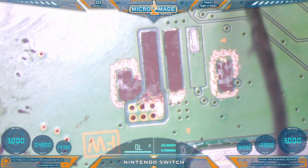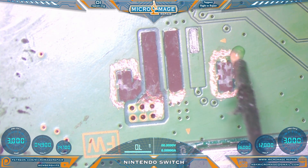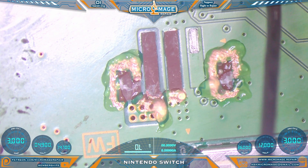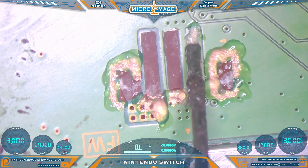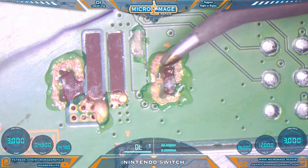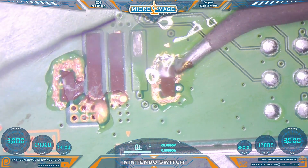Let's switch back to the microscope and we're going to flux everything up. You can find my flux in the description under consumables. We might as well tin this guy over here — I'll pull away some solder on the tip and we'll tin up our makeshift pads.